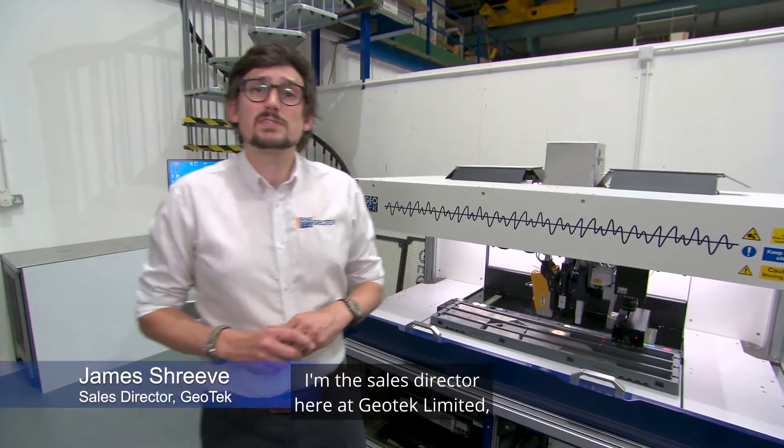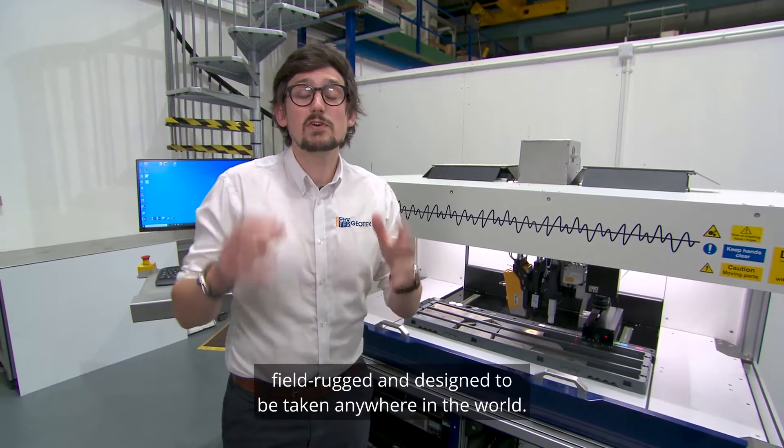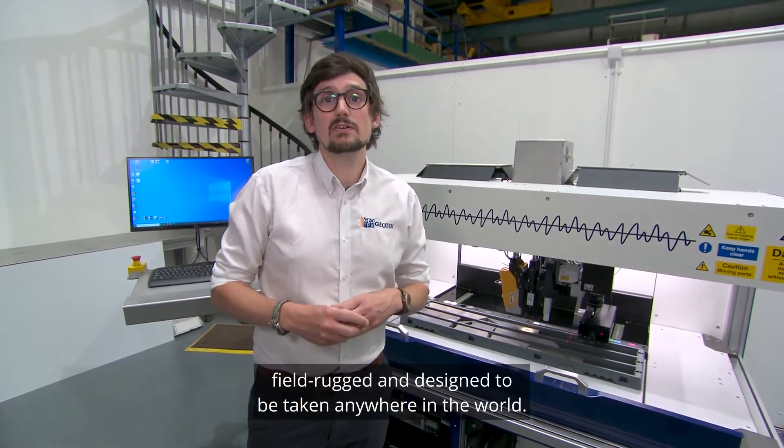Hello everybody, my name is James Shreve. I'm the Sales Director here at Geotech Limited and I'm going to be talking to you very quickly about our new BoxScan product, which is a multi-sensor core box scanning system — field rugged and designed to be taken anywhere in the world.